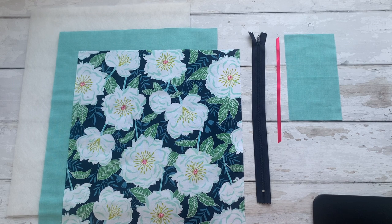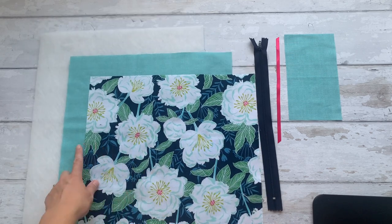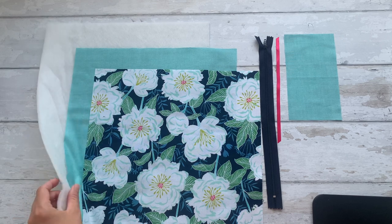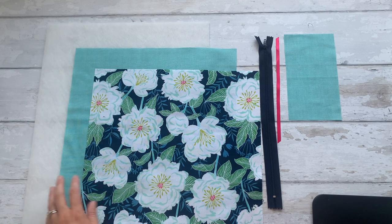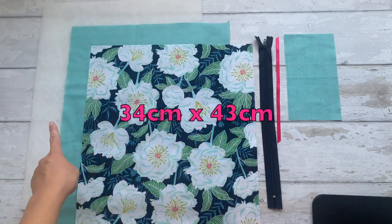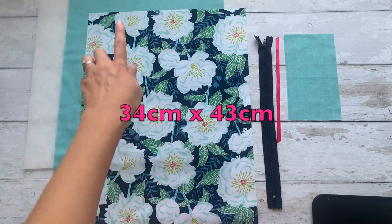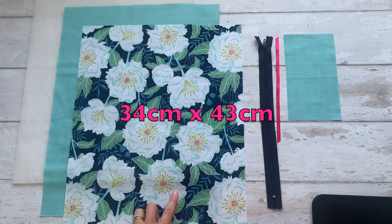Let's take a look at what we're going to need to make our boxed makeup bag. You will need a piece of outer fabric, a piece of lining, and a piece of fusible fleece or other medium-loft soft batting to interface your bag. These three panels should all measure 34cm across by 43cm long — quite easy to remember, 43cm by 34cm.